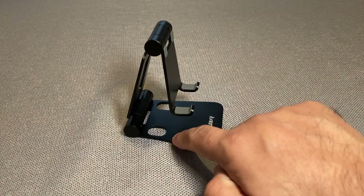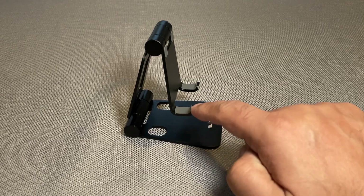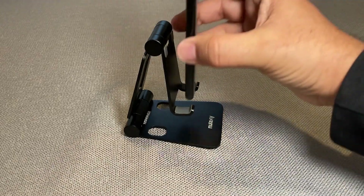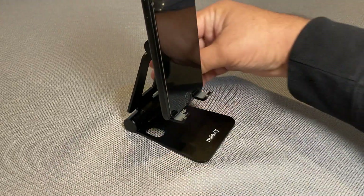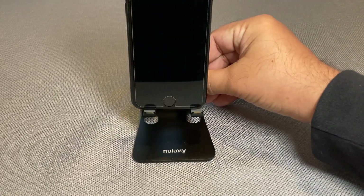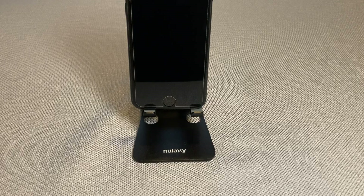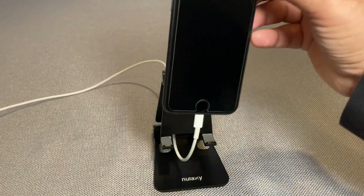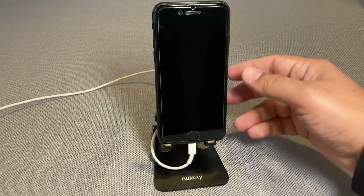The distance between the base and where it holds the device is really nice. Once I put a phone on it vertically like this, the distance here is enough for me to put a charging cable — it goes in the back and fits perfectly. Same when I put an iPad here — I can still route the charging cable through.